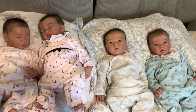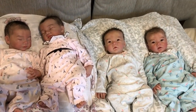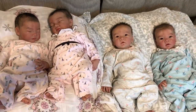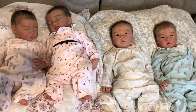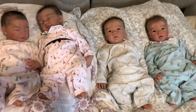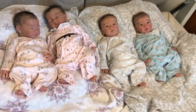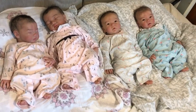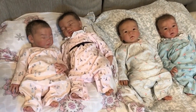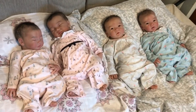Alright guys, finally my long overdue quadruplets video. It's just such a task taking all my silicone babies out. I wanted to show you the two sets of twins. Apologies for the shadow, because I'm in the room — it's the only place I can do this without the kids potentially getting into the babies. Let me just introduce everybody.